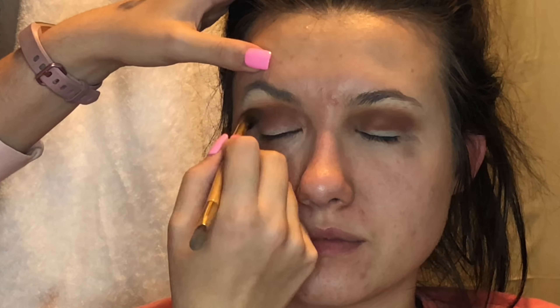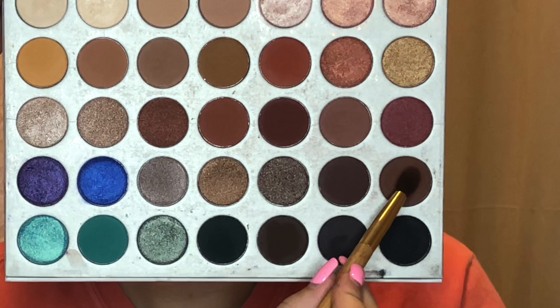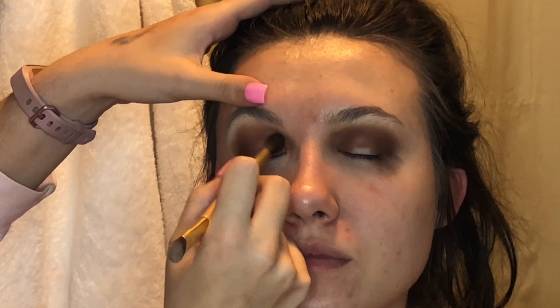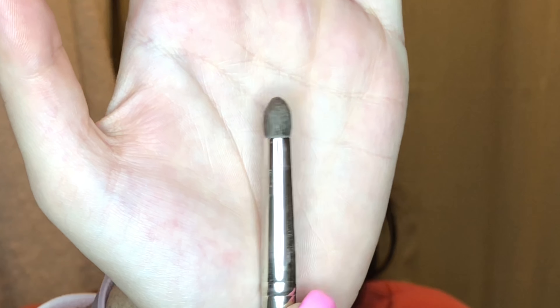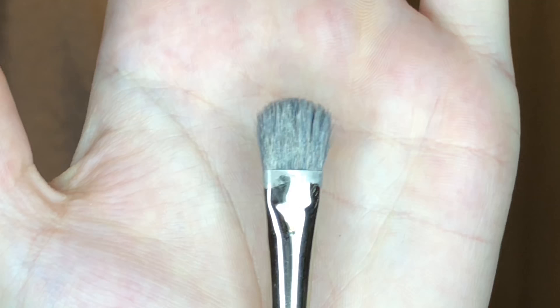Right now it looks like I'm giving her a smoky eye, but you guys will see later — I use the Shape Tape Concealer to create that smoky eye. Now I'm going in with the second to last brown, basically going into the corners of her eye. This is the part that really makes this halo eye pop. It's kind of like a sharpie around a really bright color. I'm using a really tiny brush to get deep into those corners.